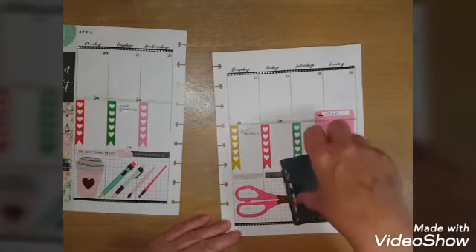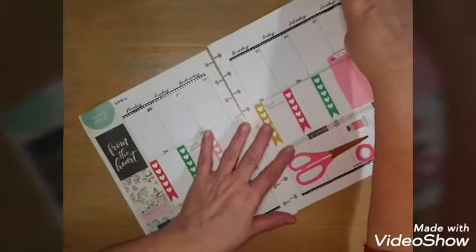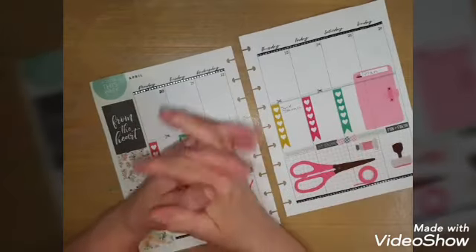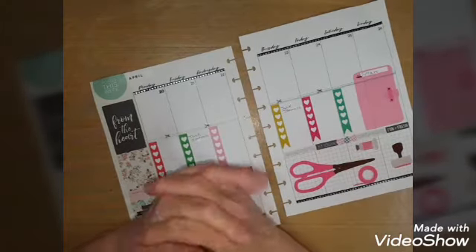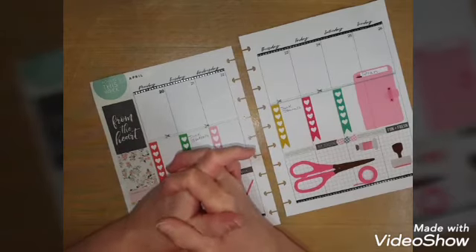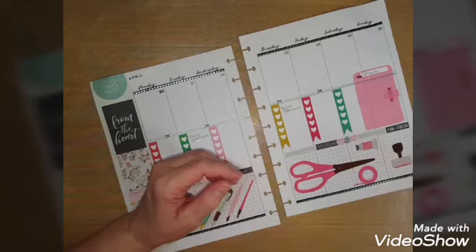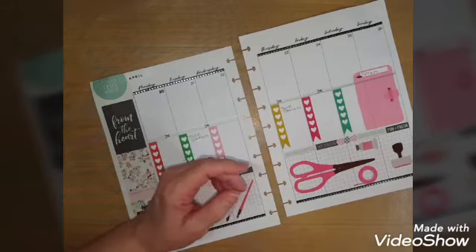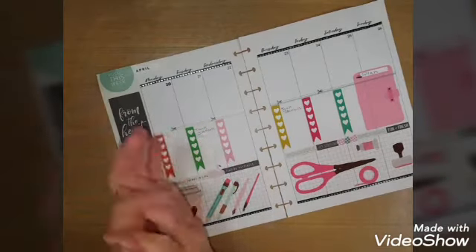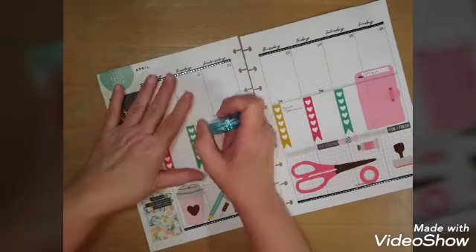Now as far as organizing my planner — I am in several Facebook craft groups. They have projects for you to do, so what I do is I wrote these down, but I'm going to change the wording a little bit.